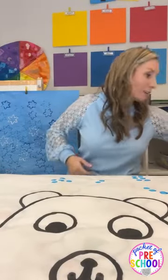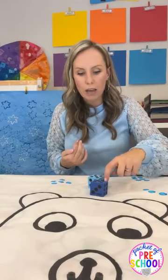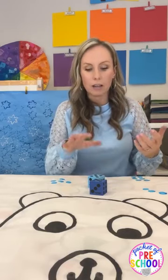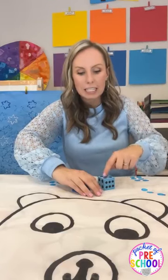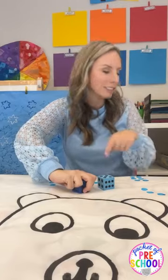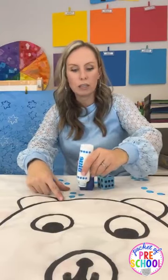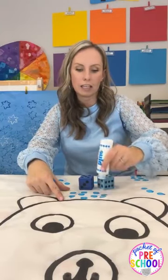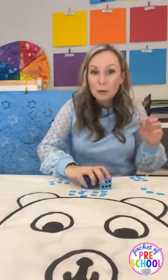You can also make this an addition activity. If you're teaching kindergarten and working on addition, roll two dice — five plus five is ten — and then they dot that many. Or they practice counting on: cover the first dice, and count on from five — six, seven, eight, nine, ten. So they're either counting or adding, totally up to you. You can also put out a whole bunch of different colors of dot markers.